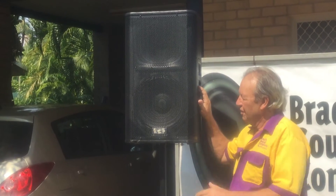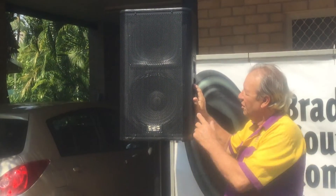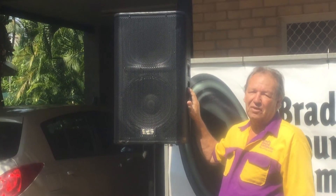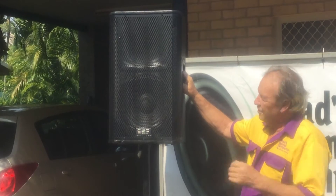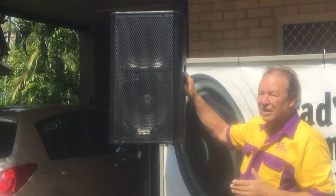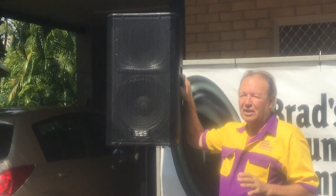QSC's KW series. This one, the KW122 — single 12-inch woofer, 75-degree horn. These little guys are self-powered, 1000 watts, and they certainly punch well above their weight. They're very loud and, most importantly, very clear.